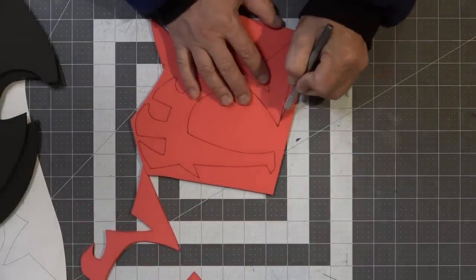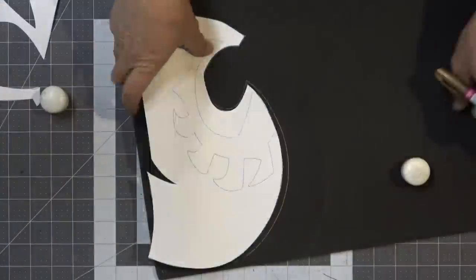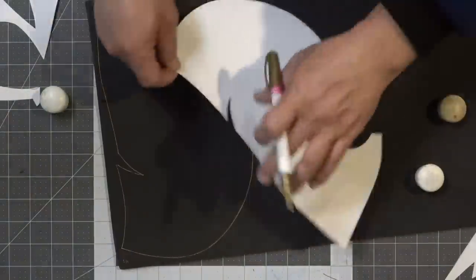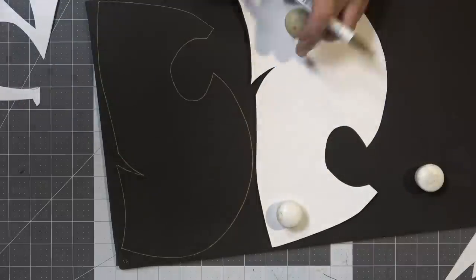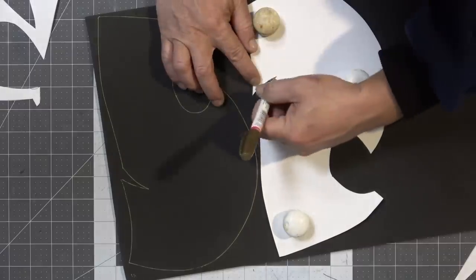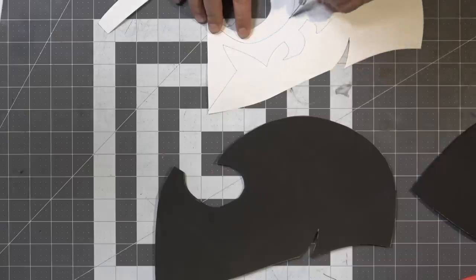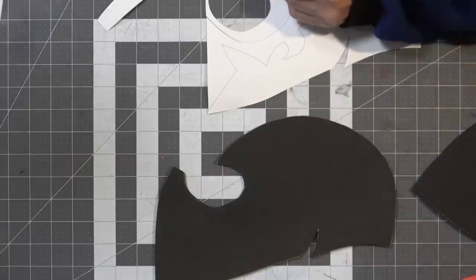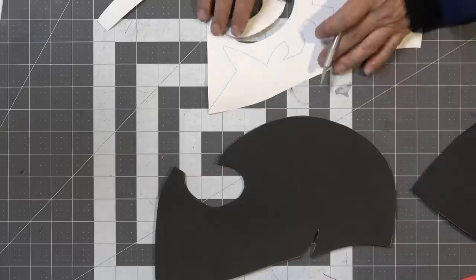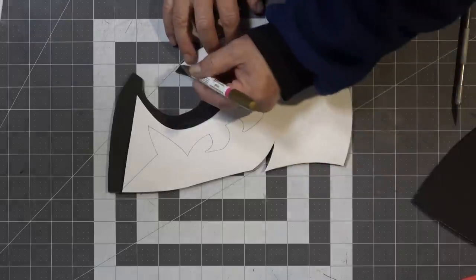I did cut this eye accent piece with a slight bevel to give it a nicer, cleaner look, but that's entirely up to you. I'm using this copper-ish paint Sharpie paint marker — it sort of works sometimes, kind of. Now that I've got the side pieces cut out, it's time to take those inner patterns and transfer them over so I know where to stick the eye accent pieces.